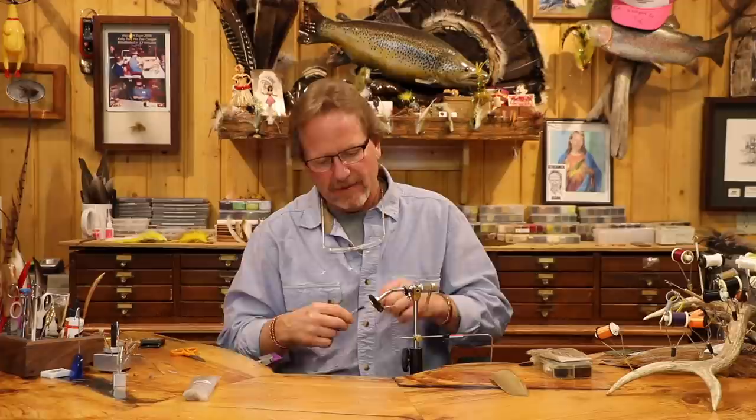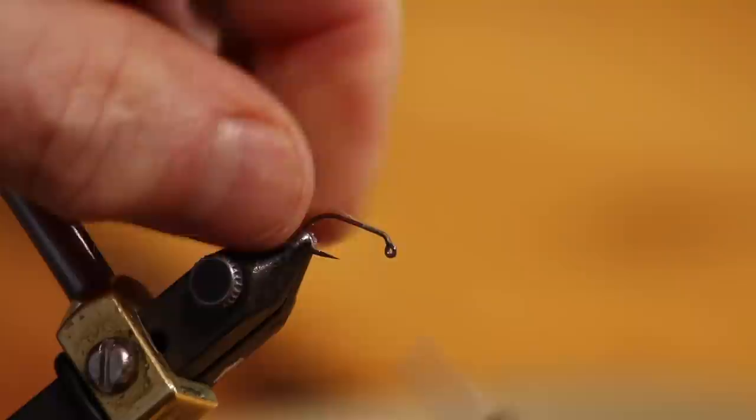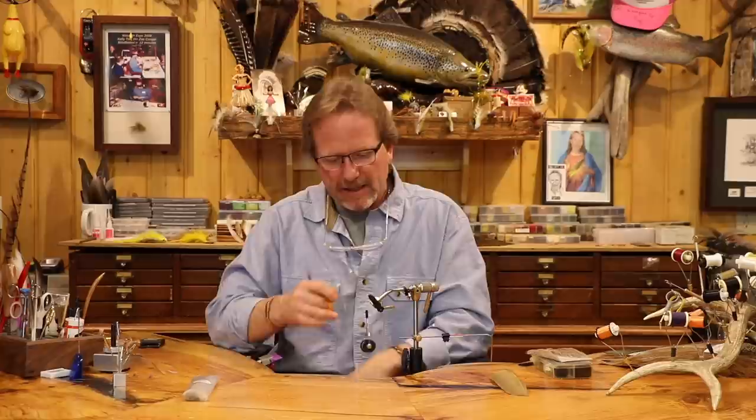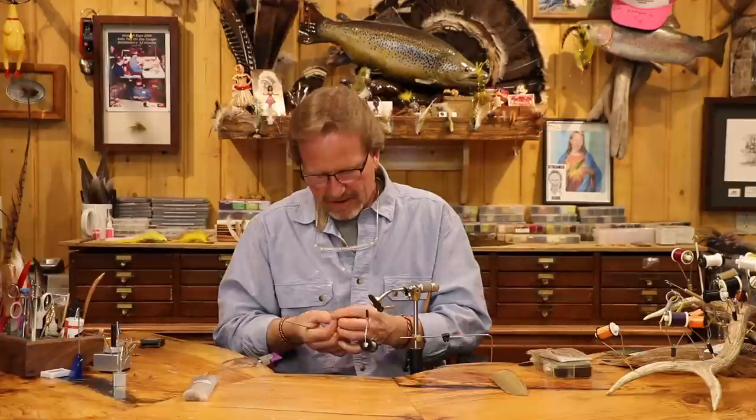I did this on the original and carried it through: I just start the thread right at the eye and work back, come forward to the halfway point, then come back to the one-third break — that's where we're going to stop our body and set our wings. I did that because I was afraid there'd be a reflection off the hook, so I gave it a bunch of thread underbody.